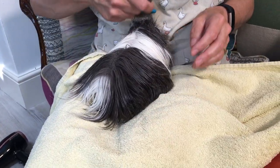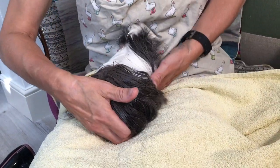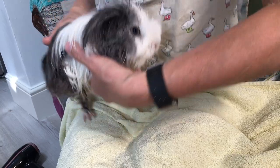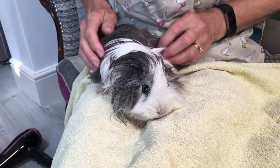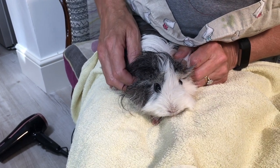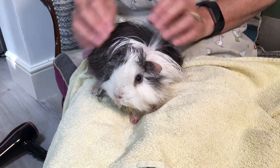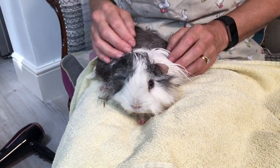You've had enough, haven't you Sparkles? But I'll show you how lovely she looks now — doesn't she look beautiful? I think she's earned a pea flake!